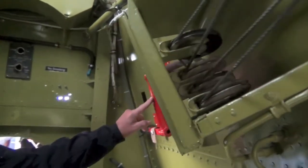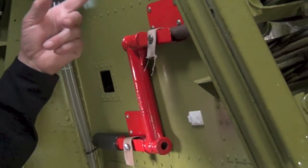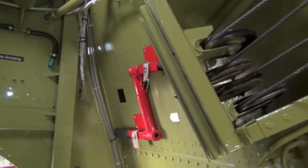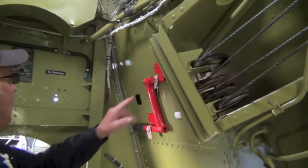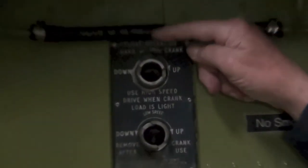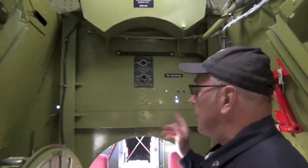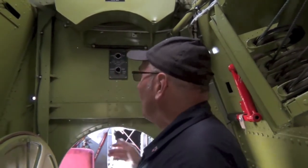An interesting little feature here is this big red handle. The floats retract into the wingtips — as you look on the outside of the aeroplane, the floats are retracted and form the wingtips. Normally they're electrically operated, but if the electrical operation fails, you use that handle in those two lugs there. That one is a high gear, that one is a low gear, and you can hand wind them down or up depending on what you need. It's hard work if you don't use the low gear when you need to.